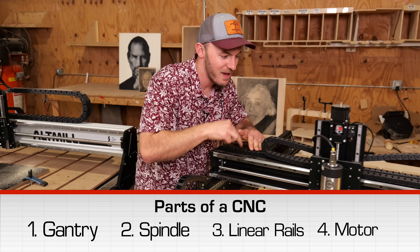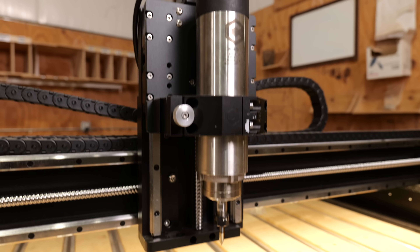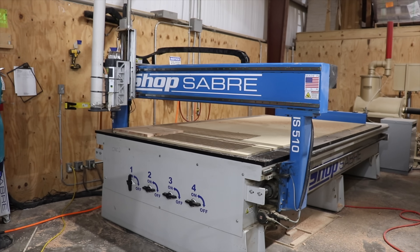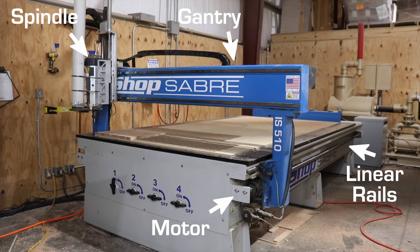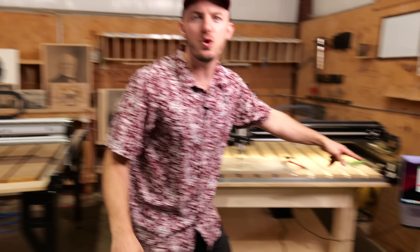If you look at this machine you have a gantry, a spindle, linear rails, and a motor. When you look at a $60,000 machine, they're all going to have the same stuff. And since it's a CNC, of course you're going to have some type of computer controlling it.